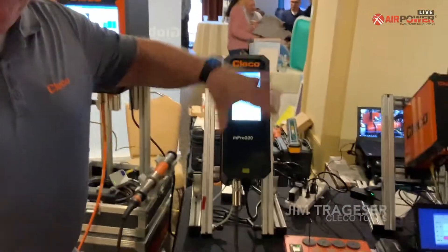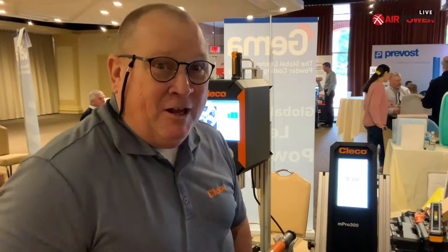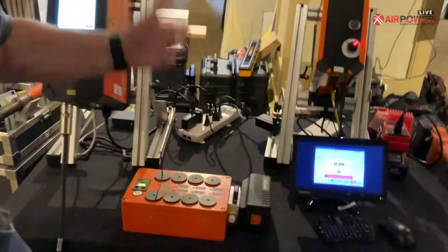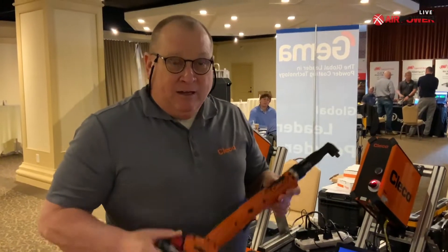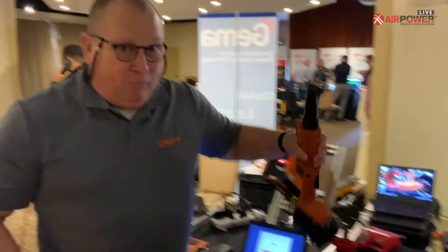We're going to focus on our cordless. I'm Jim Tragaser, I'm the app specialist for the southern half of the U.S. I've worked with AirPower for quite a few years, a lot of your tool guys, a lot of projects. Our cordless offering will go from high-end down as we go down. Our newest is the Celltech, which is a redesign of our original offering, Live Wire.